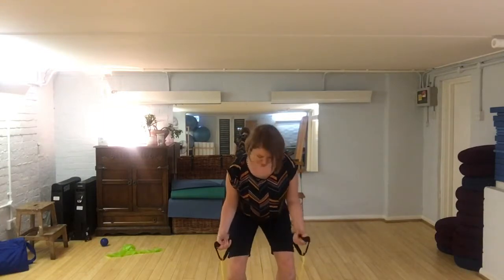I bend myself down into a squat — knees are going forwards, not dropping in — and as I breathe out I'm going to come up to standing, doing a bicep curl as I go.